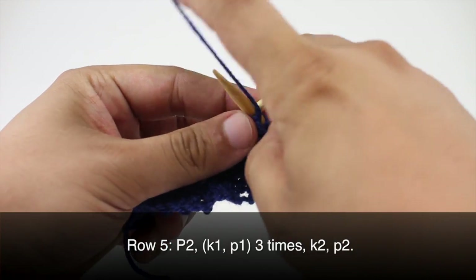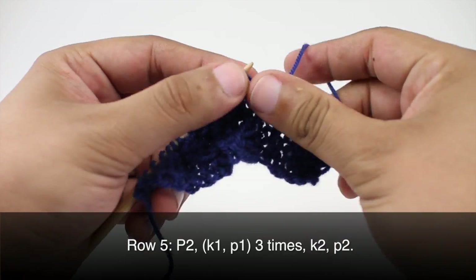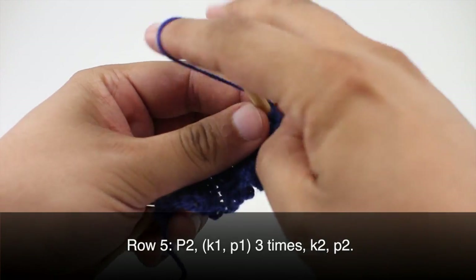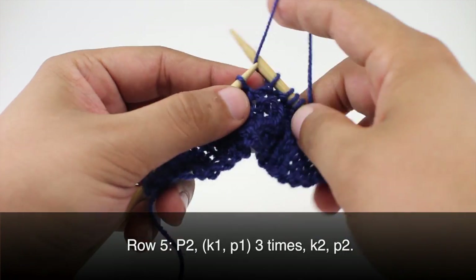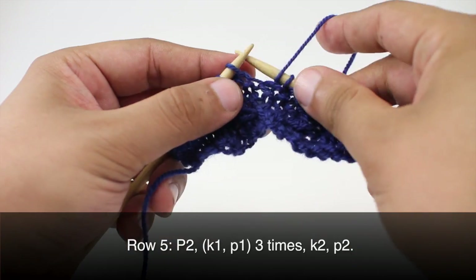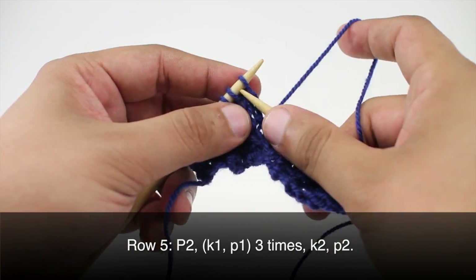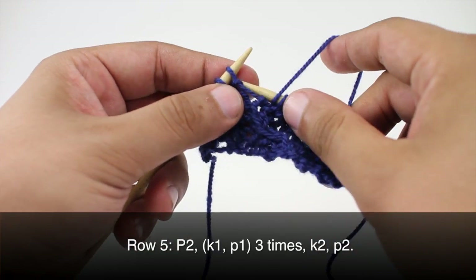Row 5: we are going to begin by purling two. Then we are going to knit one, purl one, and we will repeat this two more times: knit one, purl one, knit one, purl one. Then we are going to knit two and finish up by purling two.